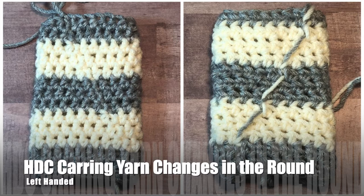Thank you to Audrey from Canoe Mountain Designs for requesting this video. Check the description below for a link to her shop and other stitches using this technique.